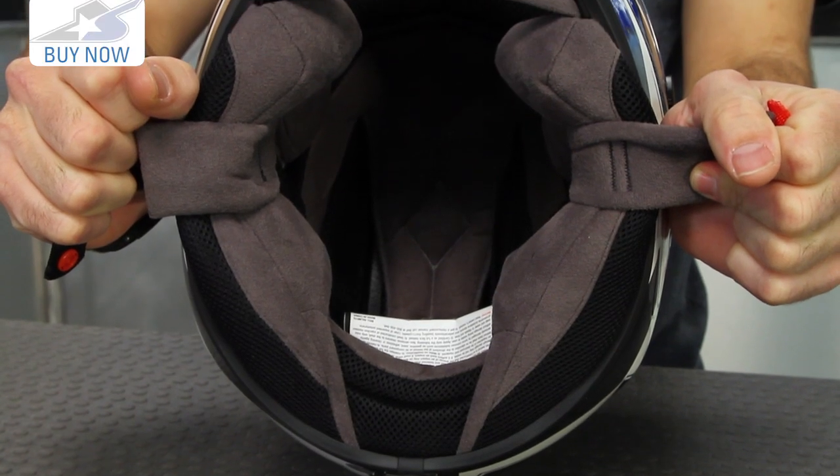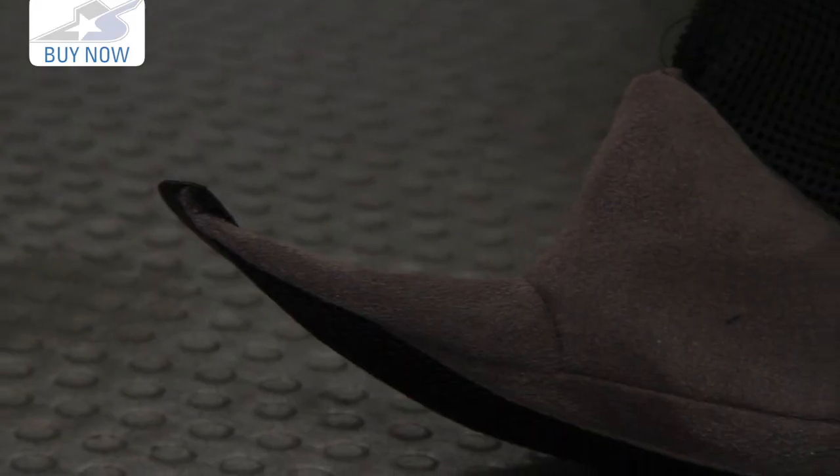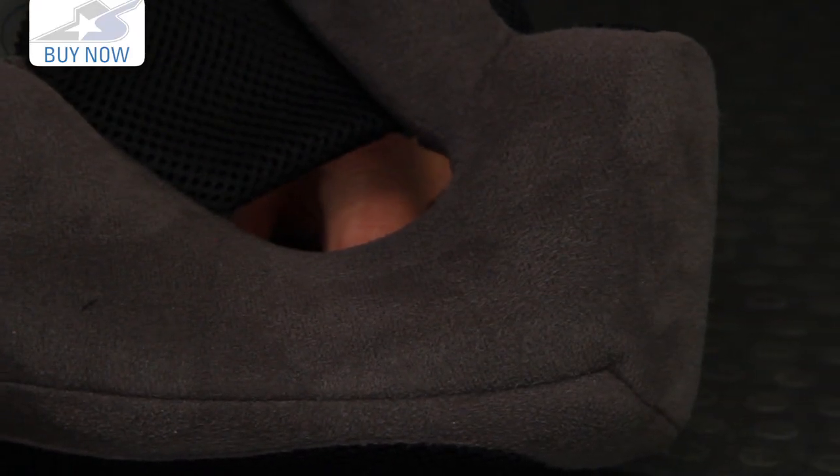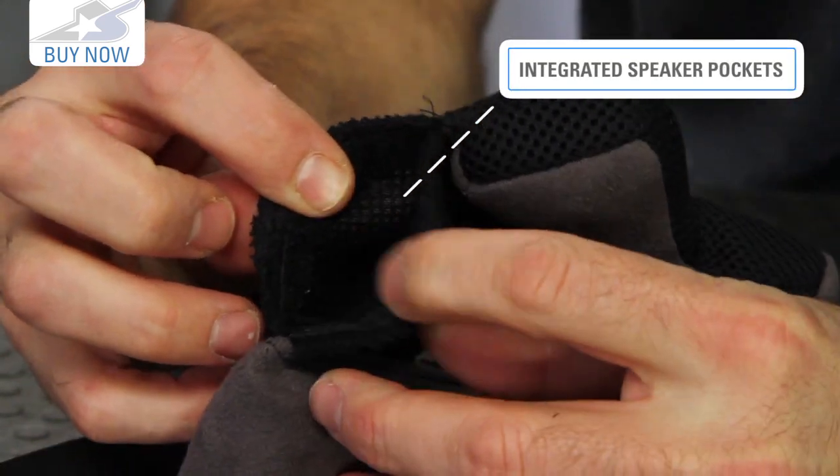Also, the interior liner is upgraded as well. Instead of the standard mesh polyester material, you're going to find a suede — this is a synthetic suede, very soft, very comfortable. It's all removable so you can yank it out and wash it as needed.